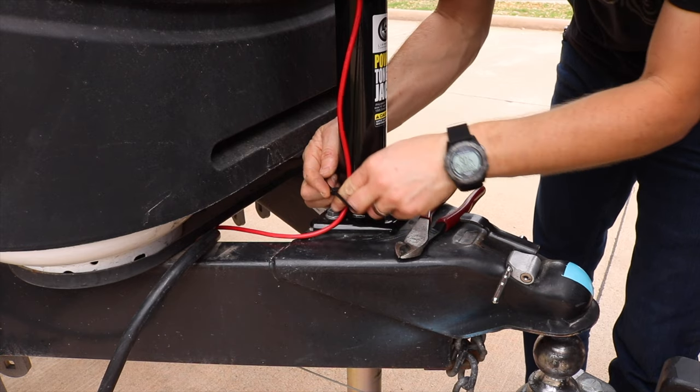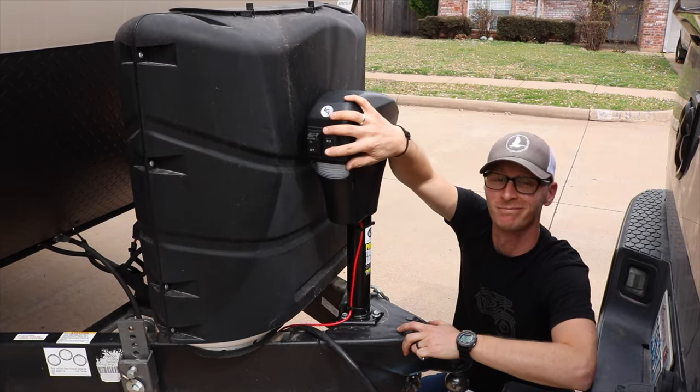Add in a few zip ties to tidy everything up, attach your battery back up, and give it a go.